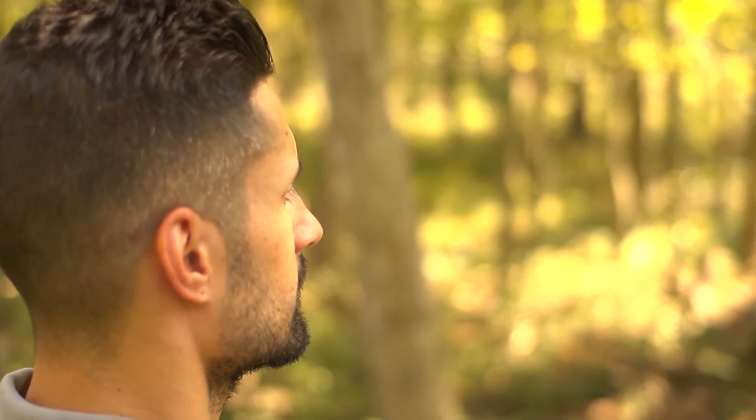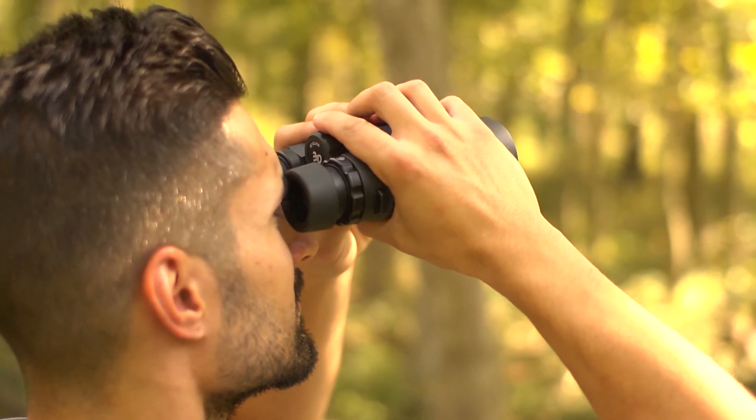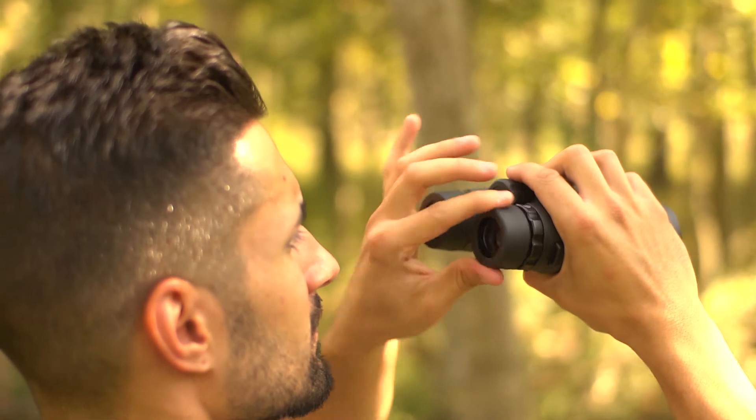Before attaching your binoculars, make sure they're in focus. If the binocular has flexible eye cups, remove them if possible or fold them down. If you have rotating eye cups, make sure they're rotated down.